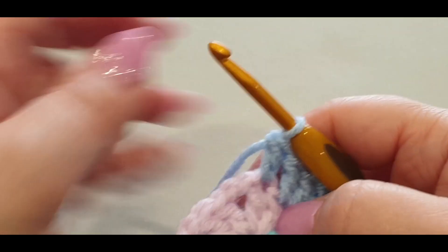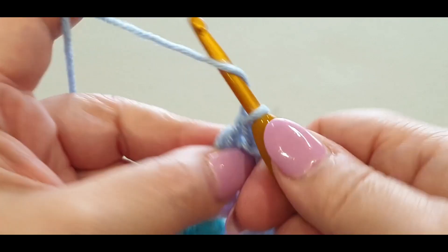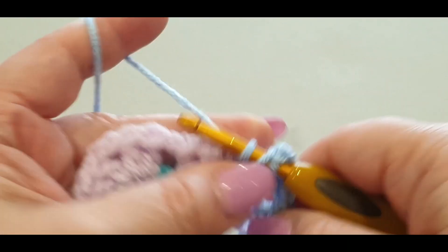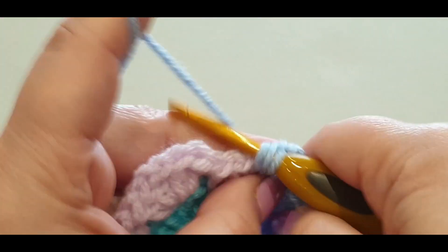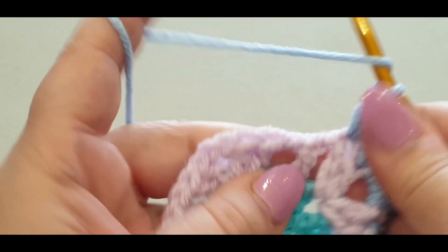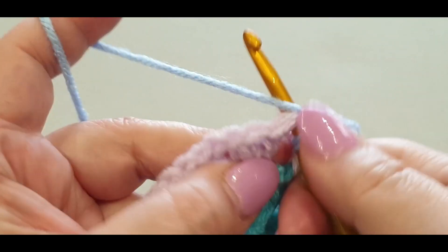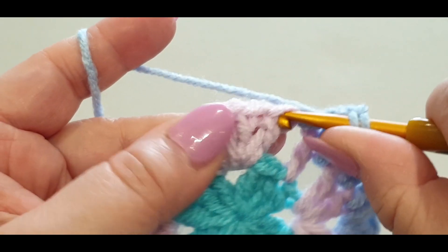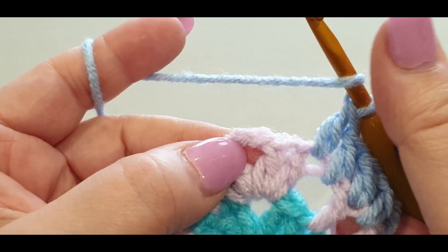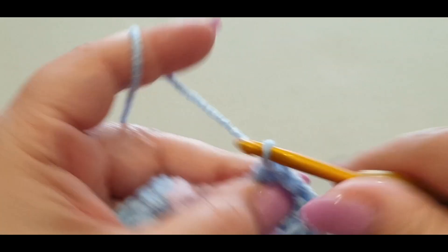Once again do your seven across. Notice how I push my set over so I can find that first stitch: one, two in the stitches, then a third in the space, fourth in the stitch, fifth in the space, sixth in the next stitch, and the seventh is the last stitch in the side. Do your corner of two double crochets, chain one and two, and two double crochets.